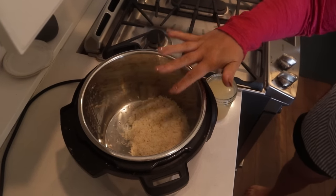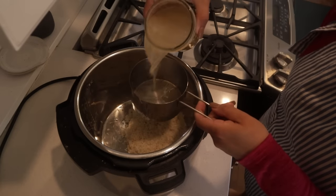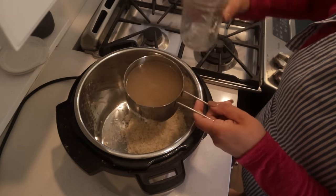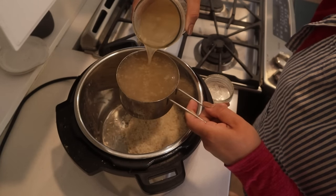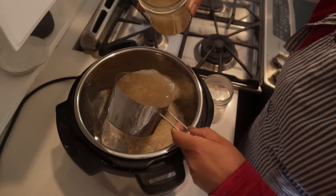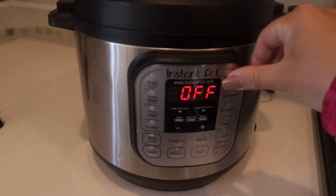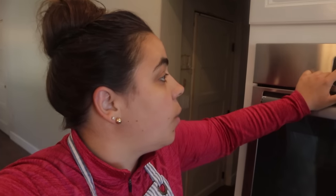I just washed my rice really well and we're going to make a cold rice salad. We need to cook it in some chicken broth - two cups of home-canned chicken broth for two cups of rice. I hit the rice setting on the Instant Pot and now we have one thing going.